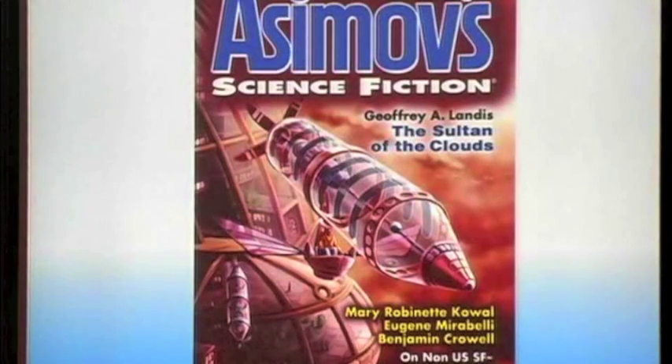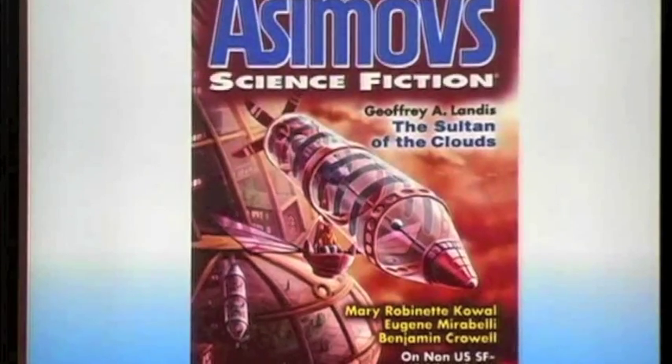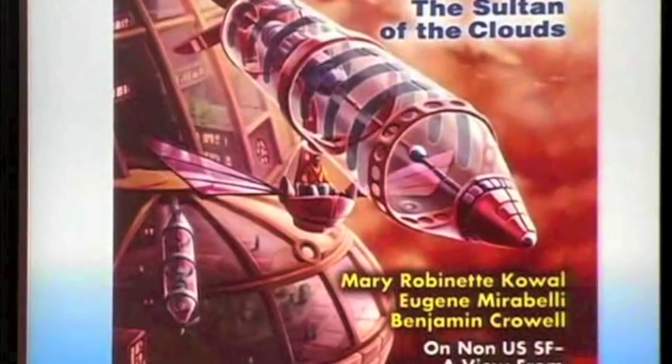This is a story I have in the most recent issue of Asimov Science Fiction magazine, showing some of my thoughts about the atmosphere of Venus and people floating around in their own personal zeppelins on the planet Venus. I actually think that's a cute illustration.